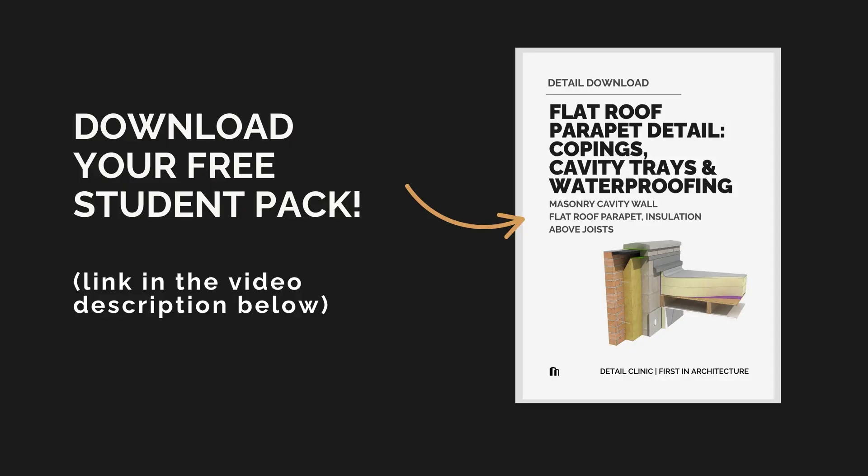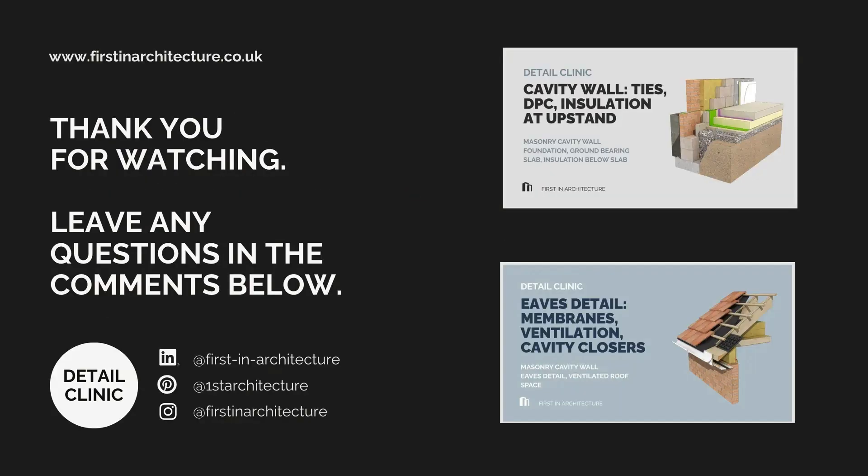Don't forget you can download the free student pack for this episode, which includes our fully annotated parapet detail, a glossary of all the terms from this video, the wash checklist for this junction, and key points and design considerations. You can find the download link in the video description or over at First in Architecture. Don't forget to like this video and subscribe to our channel. Thank you so much for watching and, as always, happy detailing.